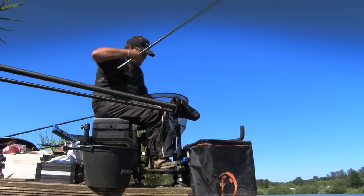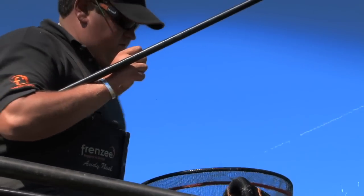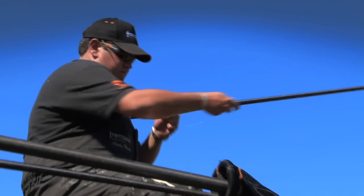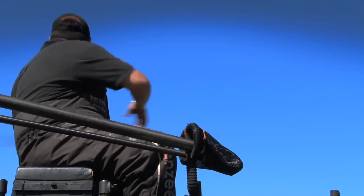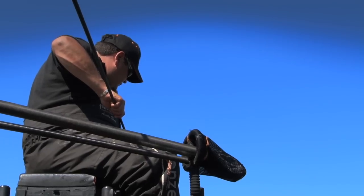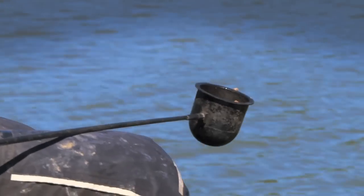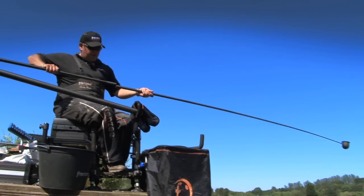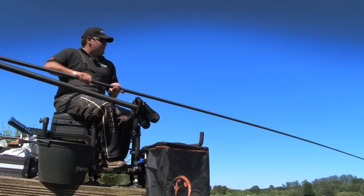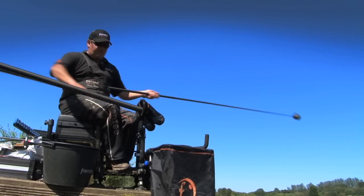With the swim fading slightly, it's time to re-feed it. Another beautiful roach. So what I'm going to do, I'm going to put my rig down, pick up my cup. I'm going to half fill it with pellets and top the rest up with meat. With time ticking on now, it's time to try and play our ace card — it's time to start feeding that edge line.